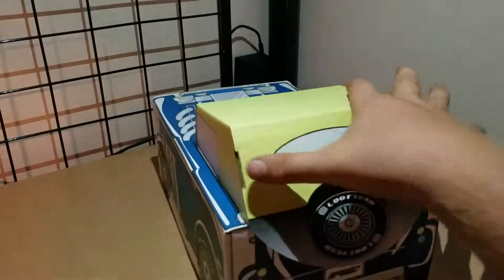Next up in the box we have this piece here — it's actually part of the box itself. I'll fold it up after everything's all said and done and show you what it looks like. Oh, it's the top of the car! I'll put it all together in a minute.